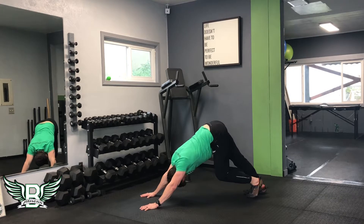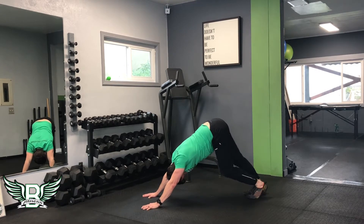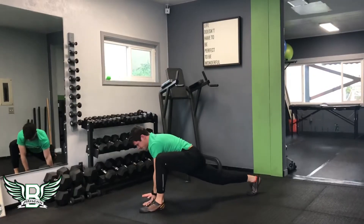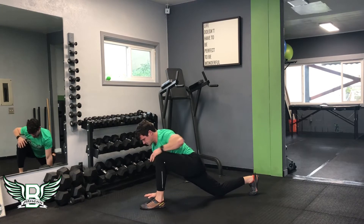Then you're going to go to a downward facing dog, pedal those legs out a little bit if you'd like, pushing your heels towards the floor and your chest towards your toes. From there, kick up three times while keeping both legs straight, then swing through and set your leg down into a runner's lunge position.